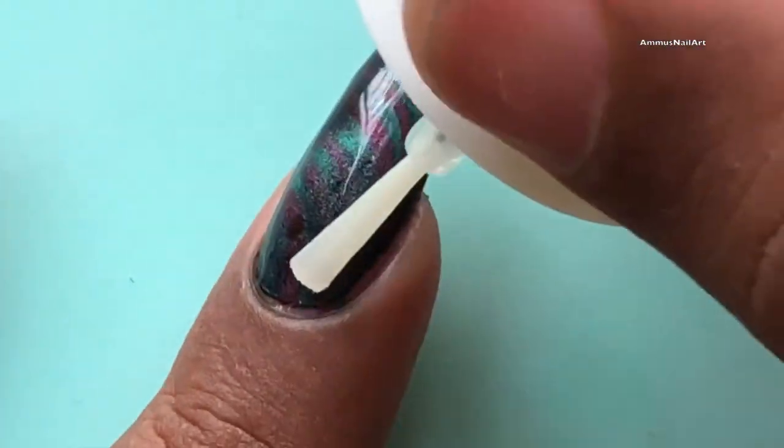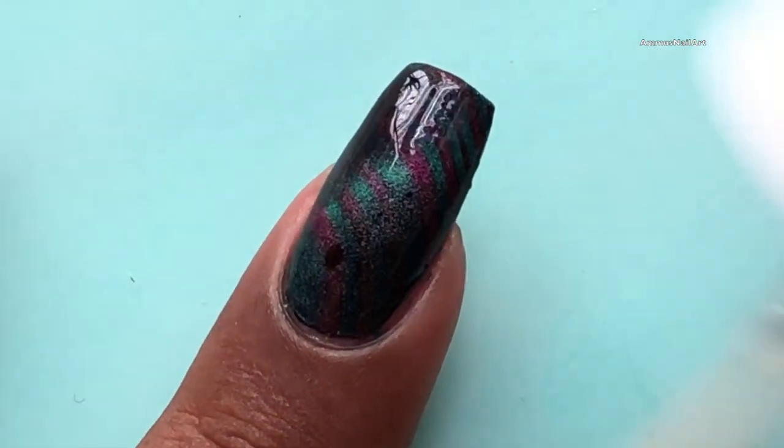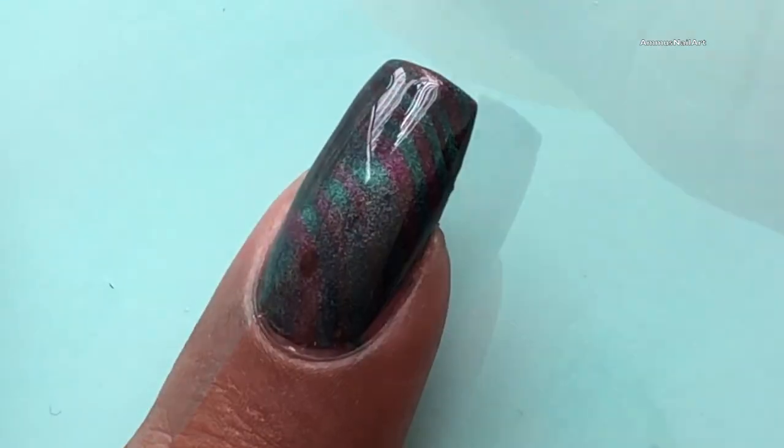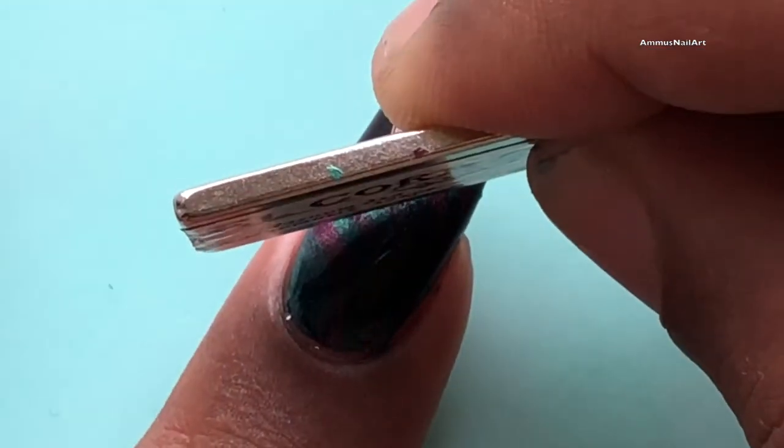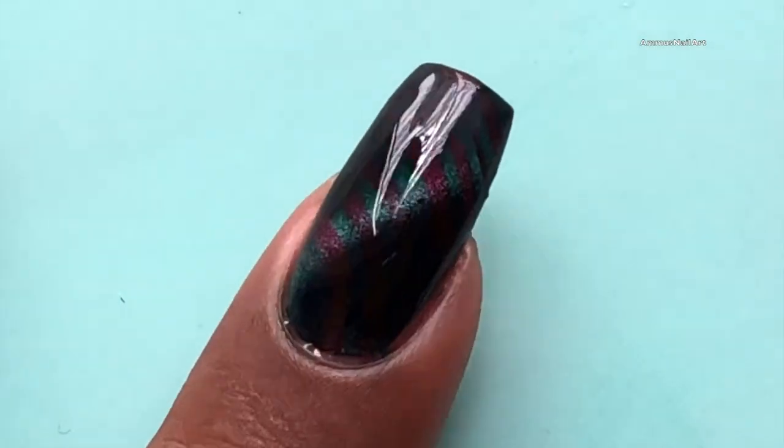Once the cuticles are cleaned up, apply a top coat and then immediately show the magnet again to your nails to make that cat eye effect really pop out.